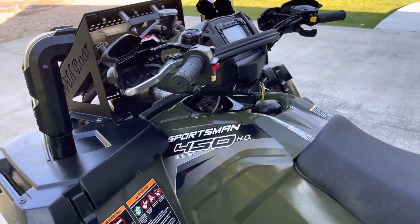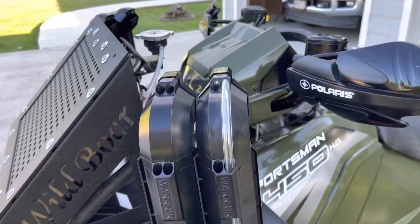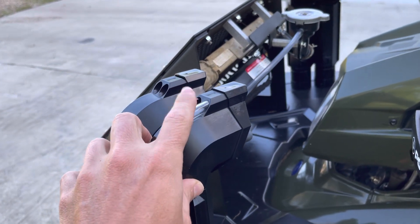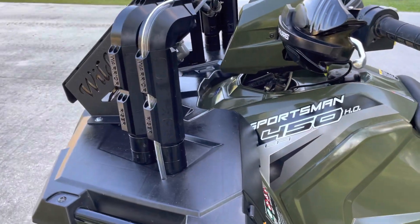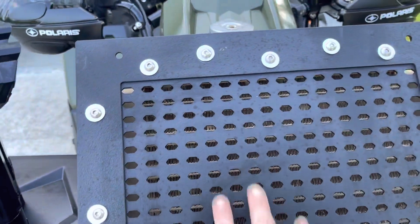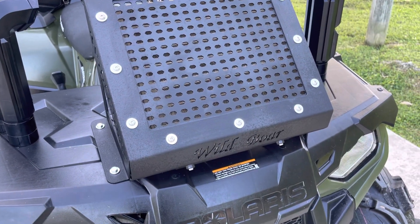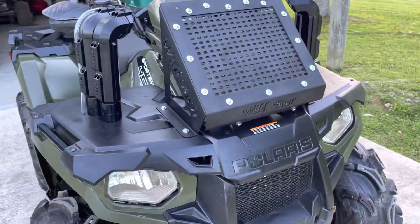The next mod is the Warrior riser snorkels — I think they're pretty cool looking. The 450 only takes one for the front diff and one for the transmission/rear diff, which are kind of together. We also have the Wild Boar rad relocating kit. We got the same brand snorkels and same brand everything to match my 850, so they're consistent across both bikes.